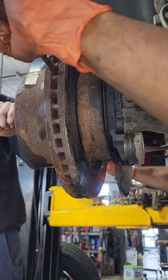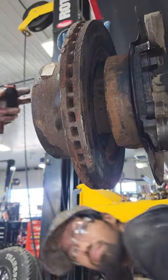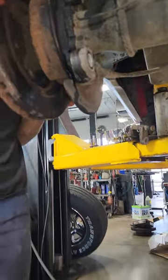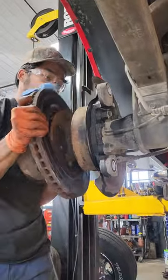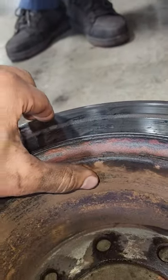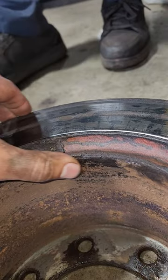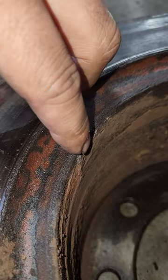This side's off. I'm going to show the lip — pull it off, put it on the ground. So this is what we're dealing with: a huge amount of rust buildup around the outer edge that doesn't let us get the shoes off even when they're completely unadjusted. I mean, look at this.